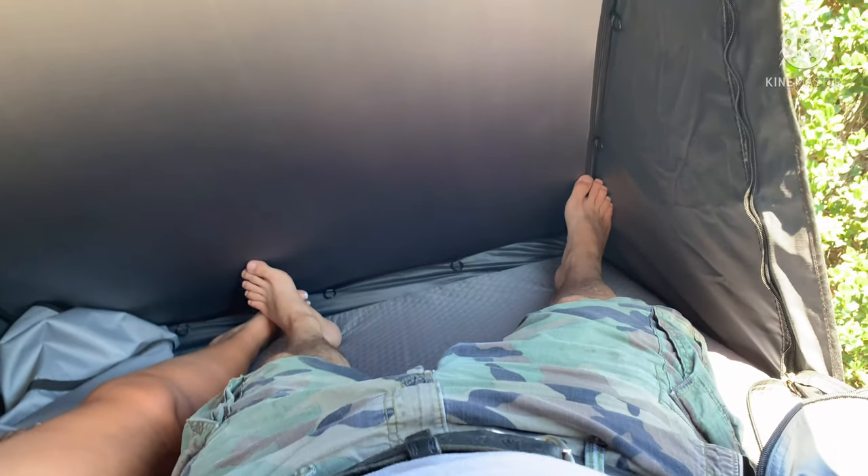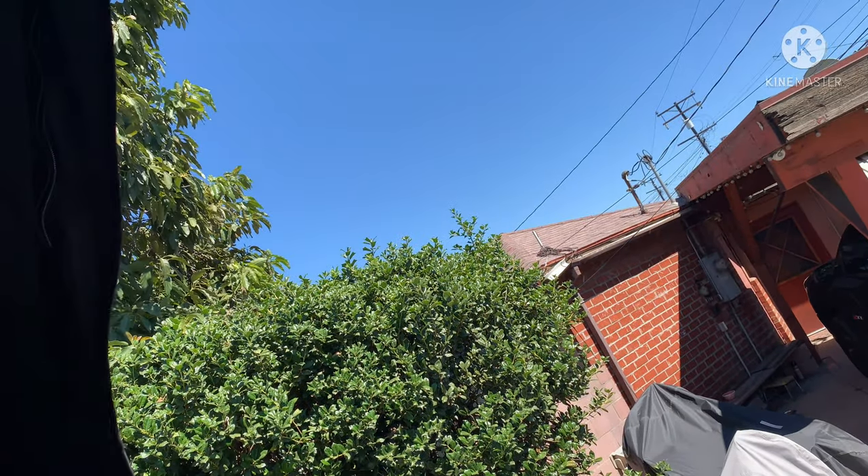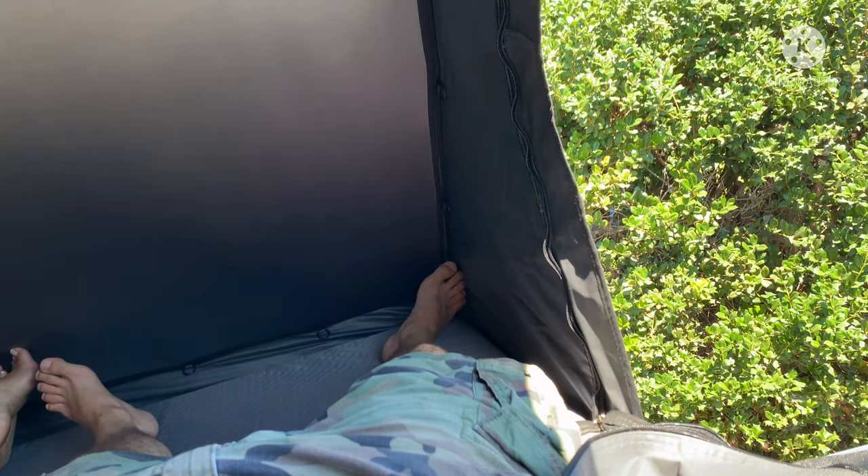My wife and I are in the tent and it's perfect — plenty of room. The mattress feels really, really good. Not bad, happy campers.